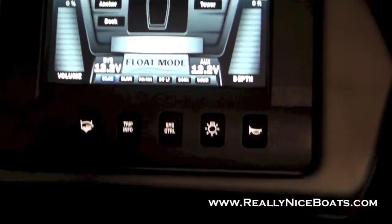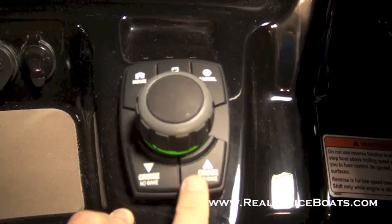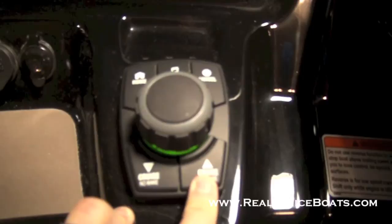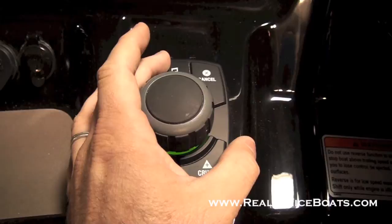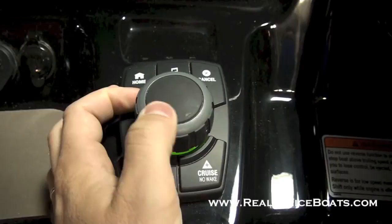On the joystick there are some hard keys here as well. This is how you access your cruise and your no wake. So at any point if you're in idle, just hit the cruise button and you can speed up or down, just like you're used to on the 1.8s with the little toggle switch. Up top you've got a hard key for a home button, music, and you can also cancel to get back from any page you're on. The joystick goes forward, backwards, and you can cycle through all the gauges. It also goes side to side and presses down.